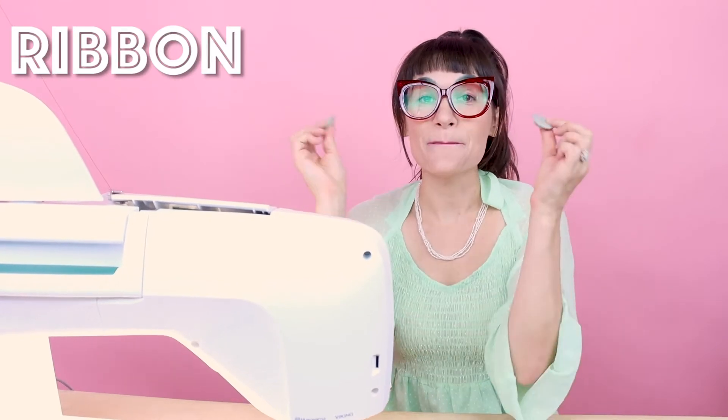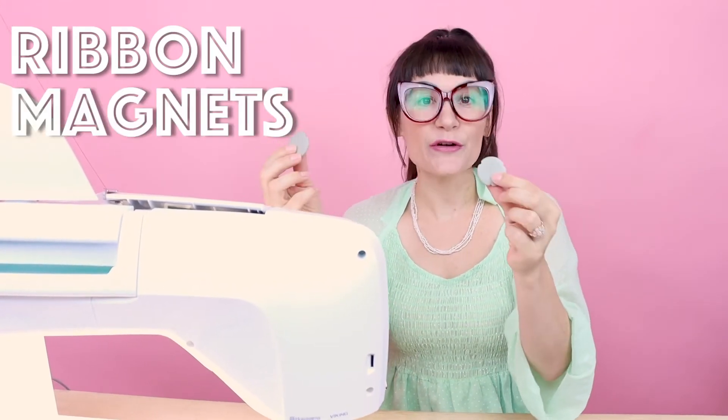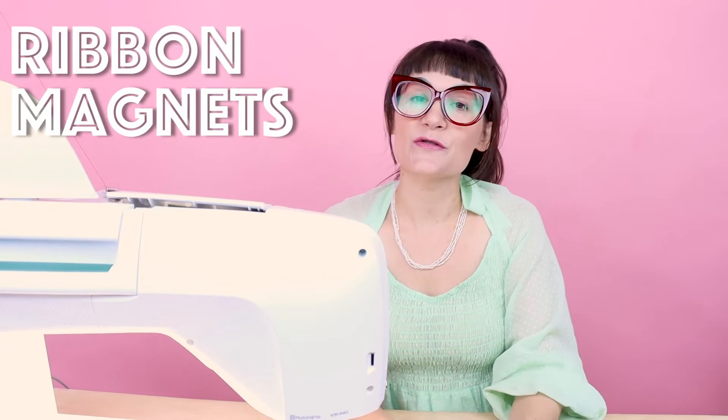For this project, you're going to need some ribbon and you're going to need some magnets. I like using these embroidery hoop magnets. You could also use some seam gauge magnets as well. Today I'm going to be using the Designer Epic by Husqvarna Viking, but you can use any sewing machine that has fonts in it or decorative stitches.